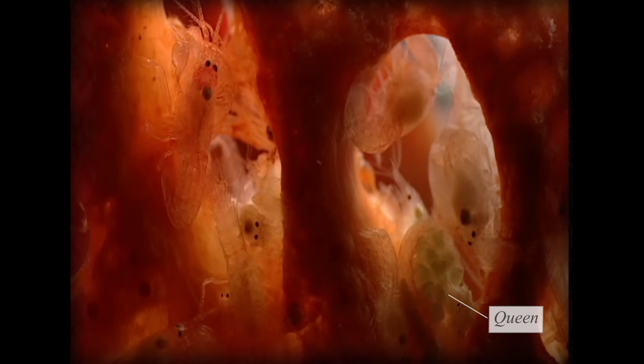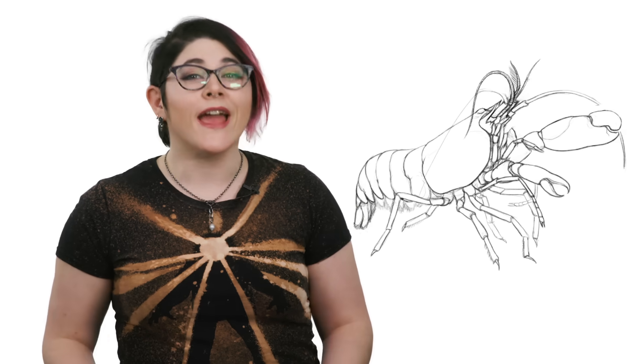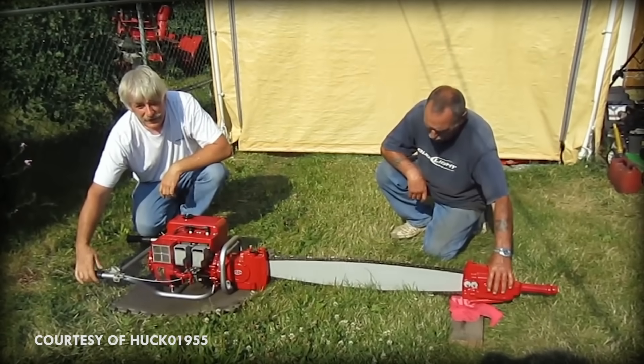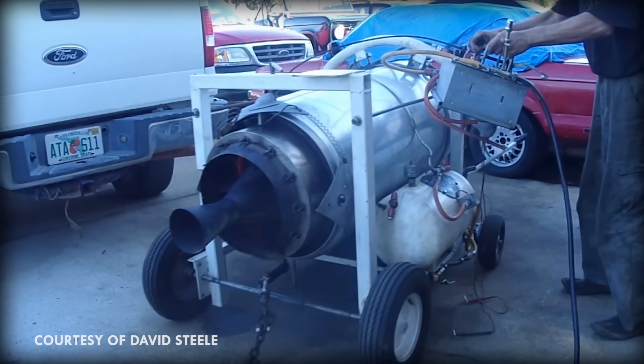The Synalpheus regalis live in sponges, in colonies of over 300 members, centered around a single queen. Since they use their snapping for both hunting and communication, these colonies can get loud. The center of a colony has been measured at 210 decibels. For comparison, a chainsaw is only 120 decibels, and a jet engine is about 140 decibels.